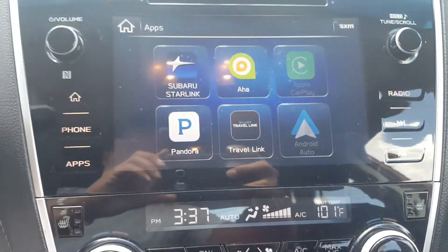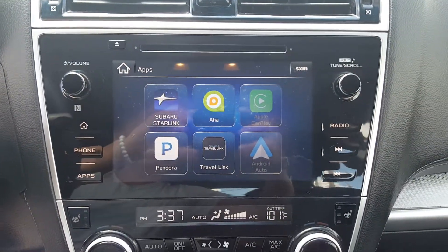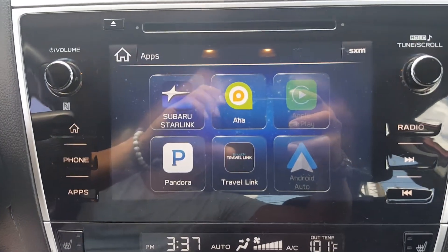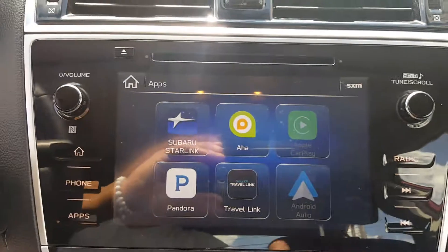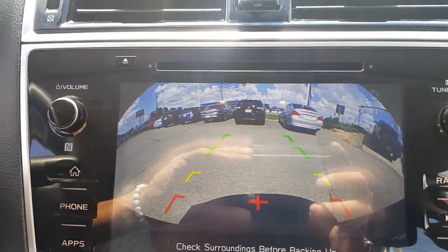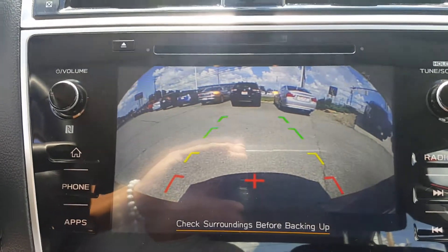You have AM/FM CD radio, satellite radio, Pandora, and Bluetooth connectivity for your cell phone. Going into reverse, as you can see right here, that's your backup camera — a great safety feature.